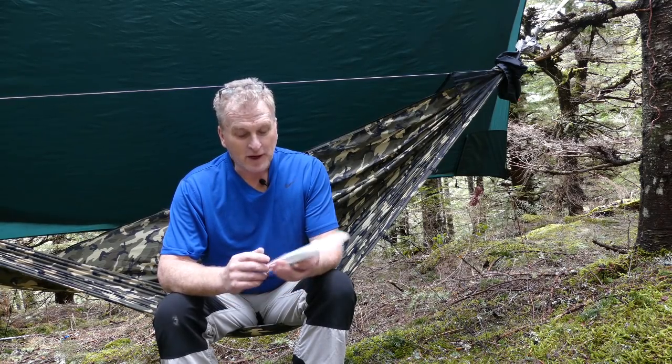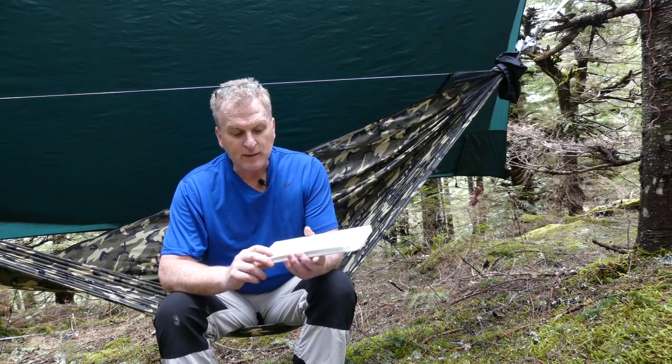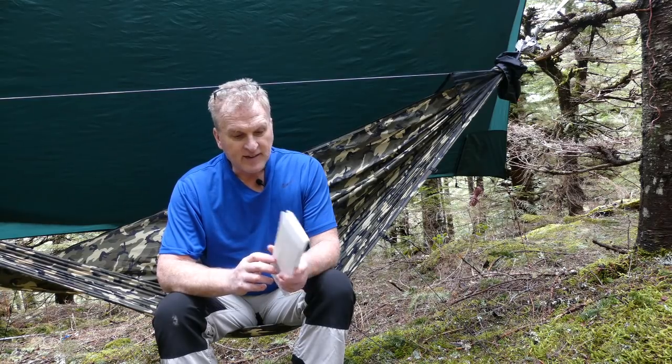Hey everybody, it's Bruce from Nature Calls. I've got the coolest little item that I think I saw on a Facebook post, and I had to download the picture and blow it up so I could see what it said. These are little ultralight backpacking tables from Cascade Wild down in Oregon, and I just had to have one.